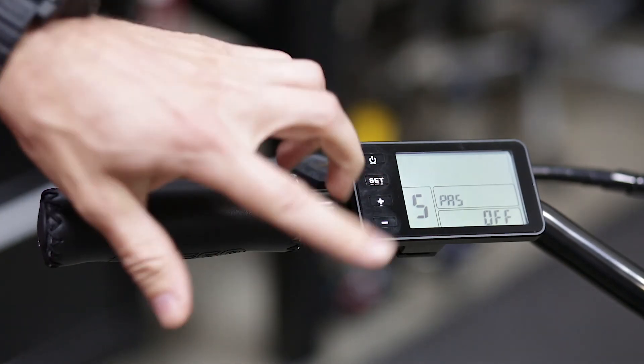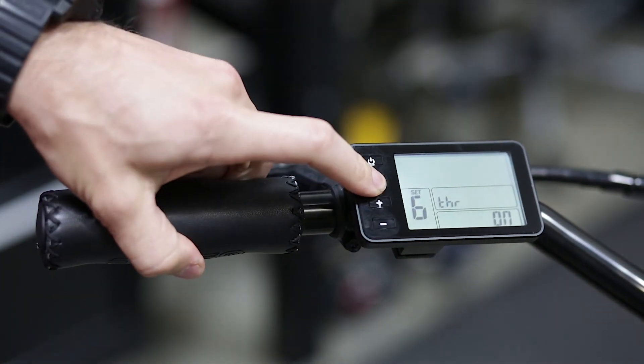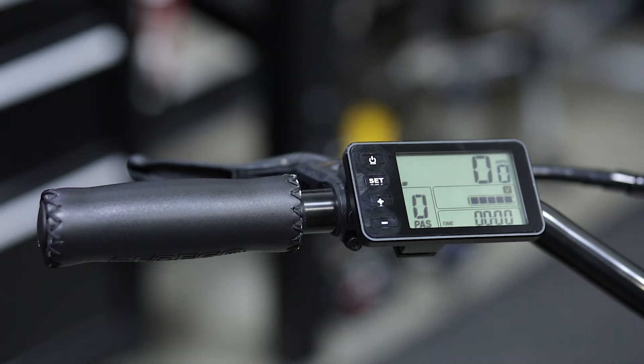We can then choose our regulation — off or on — then press and hold the set key until we revert back to the main menu.